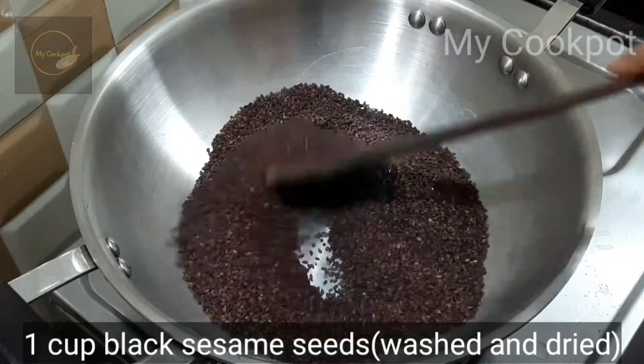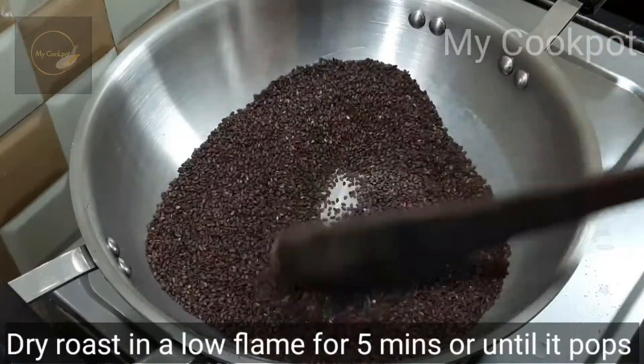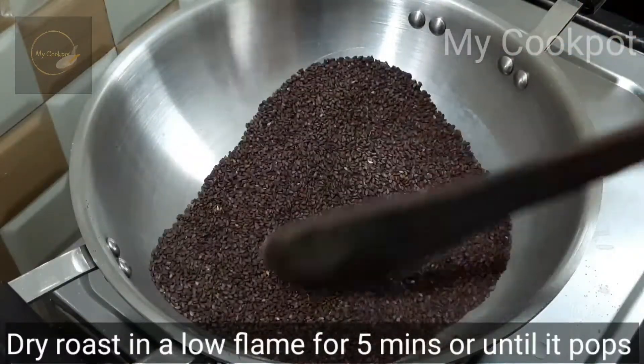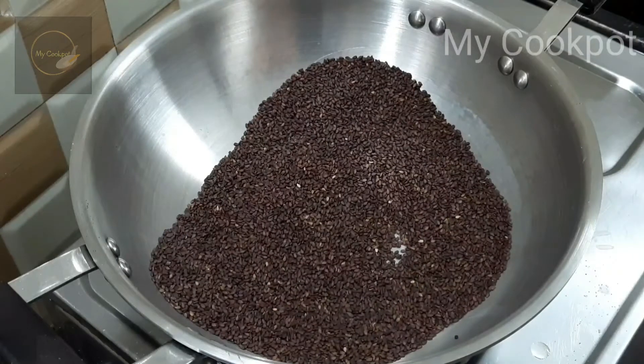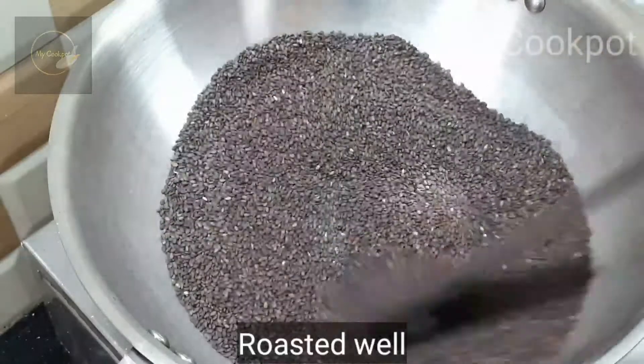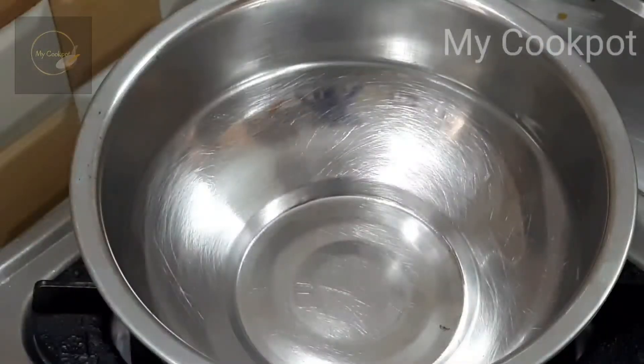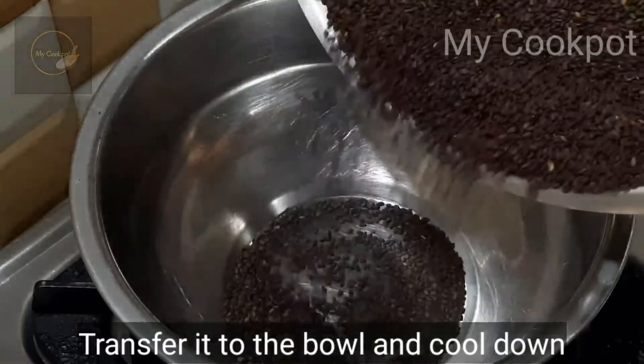We are going to wash it and wash it in the air. Put it in a bowl. Sometimes it's a bowl. We put it in the bowl.